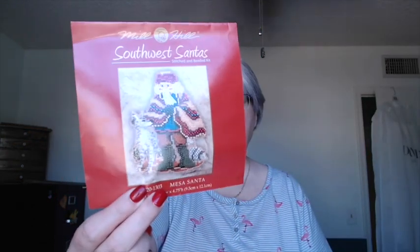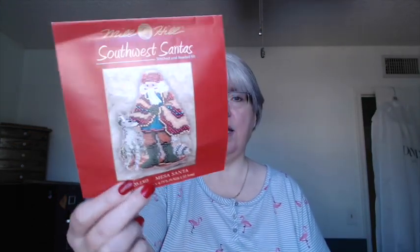This covers just over two months — all of August and all of September. The first thing I actually worked on last week when I was in Chicago: this is Mill Hill Southwest Santa. This is the last of the seven Mill Hill kits that I started in July of last year, the last one that I need to finish, and it's killing me.